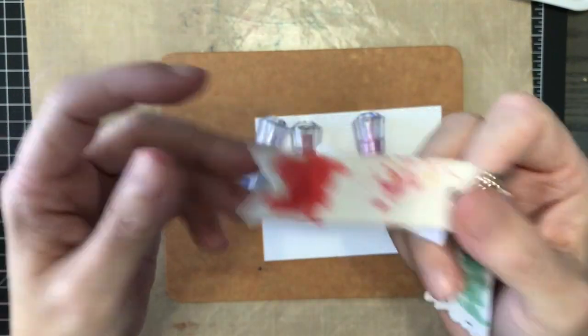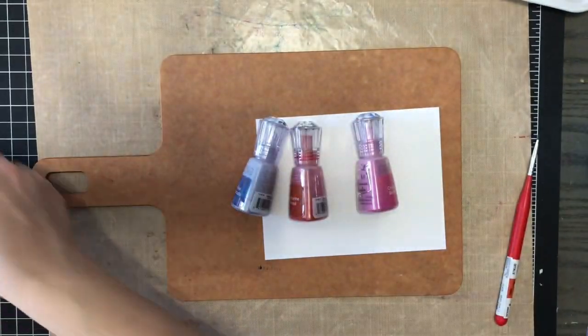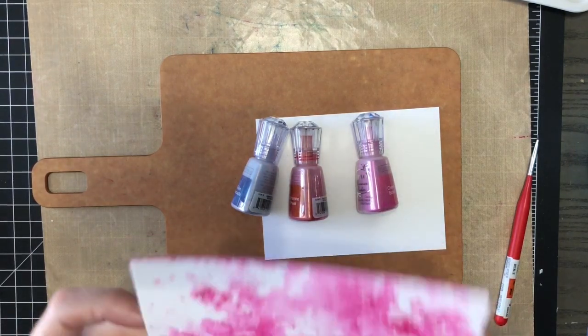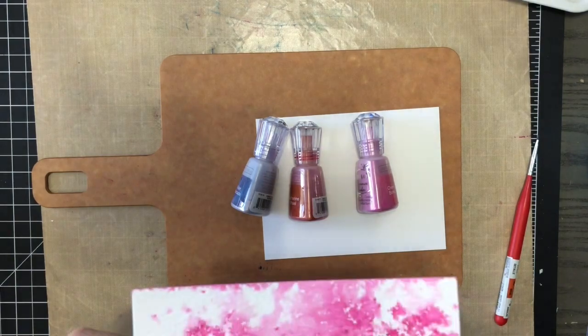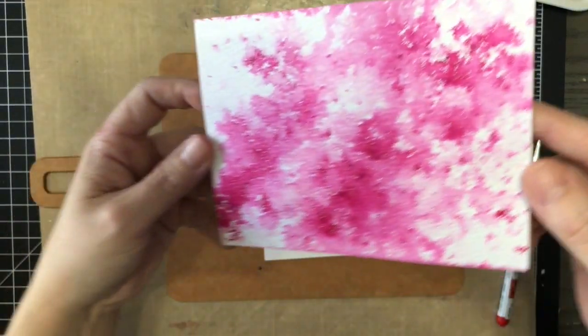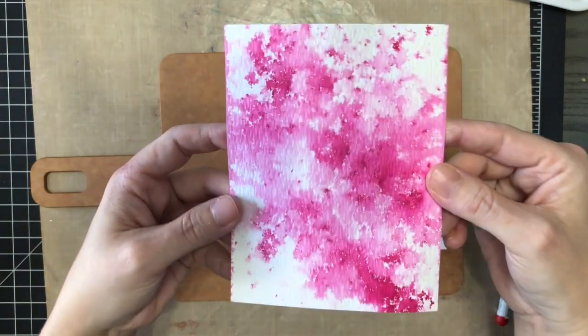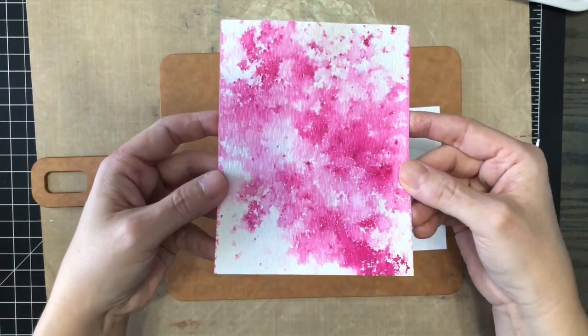Let me show you a panel I just made with Cherry Bomb — there's some shimmer in there. I made this to use as a card background for my niece's baby shower and I thought it would be perfect.